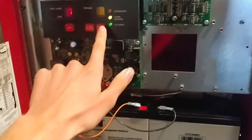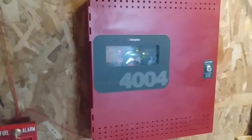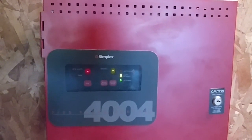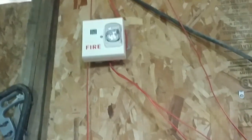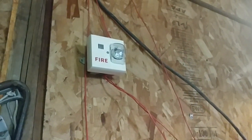So now go back to the panel and do a final system reset. Give it a few seconds here. And boom, just like that. Alright, so that pretty much wraps up System Test 39.